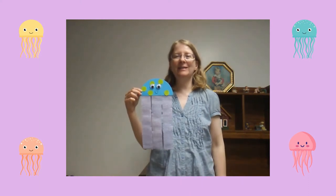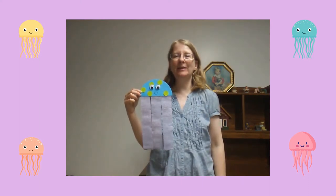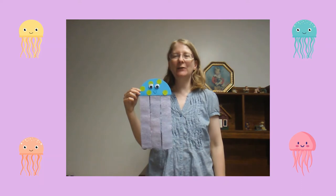Hi! My name is Miss Annalisa from the Waukegan Public Library and today we're going to make a colorful jellyfish.